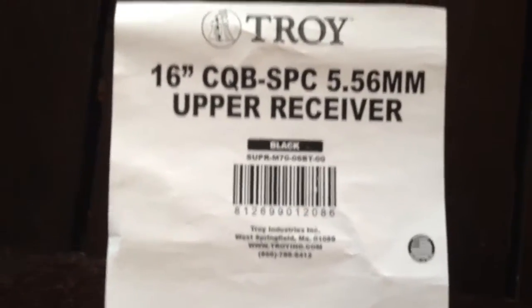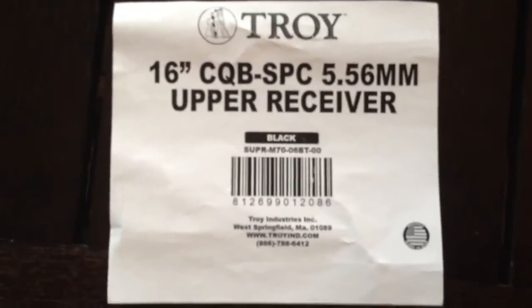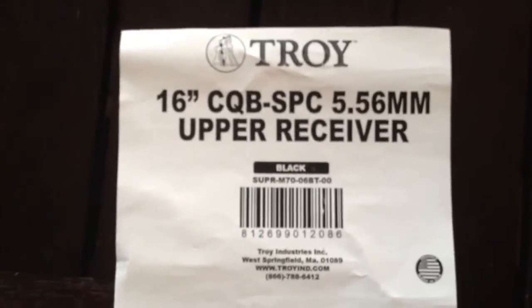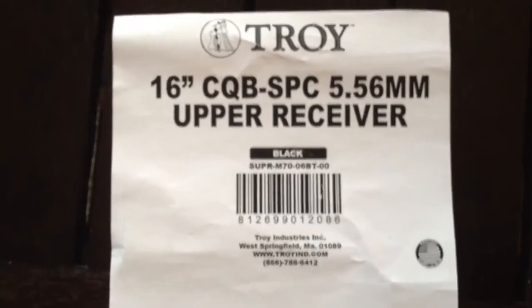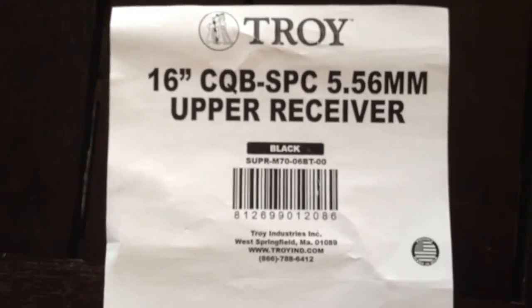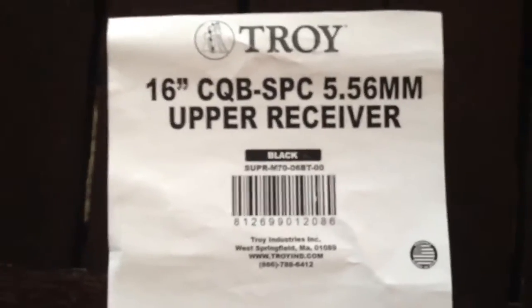Hi YouTube. I know I haven't made a video in a little while, but today I got my 16-inch Detroit Industries Upper Receiver with 13-inch TRX Xtreme Battle Rail. Let me get into it.